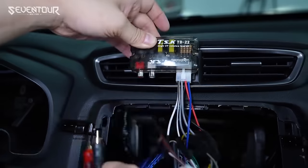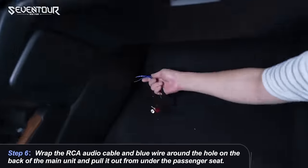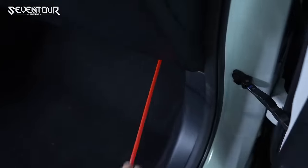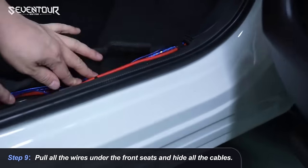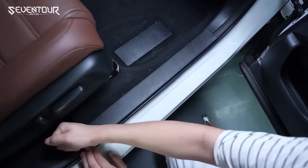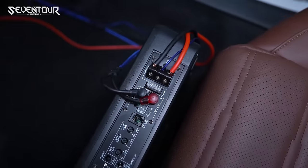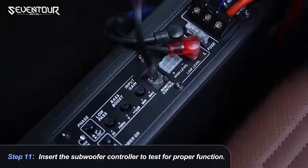The ST800 comes with a wired bass volume remote control, allowing you to adjust settings easily. With gain, bass boost and crossover controls, it delivers a powerful 800 watts peak power, ensuring an immersive bass experience. Priced at just $130, it's an affordable way to enhance your music experience on the road.